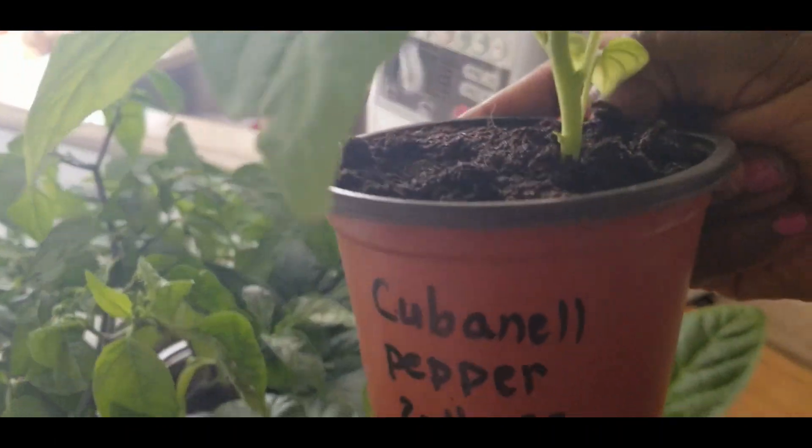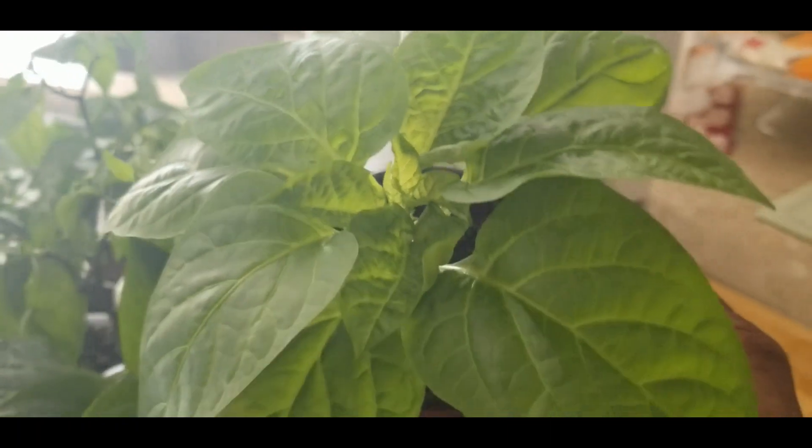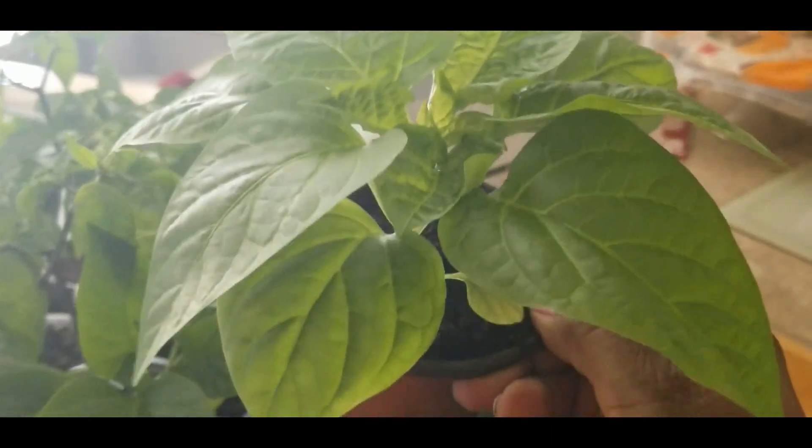This one is the cubanelle pepper. Look how nice that pepper is — isn't that beautiful?